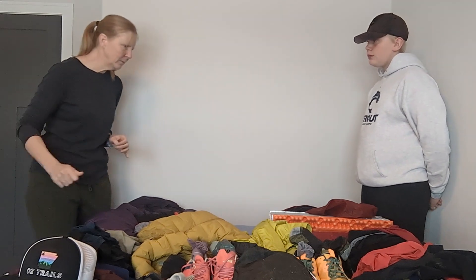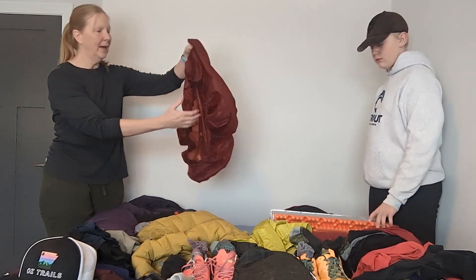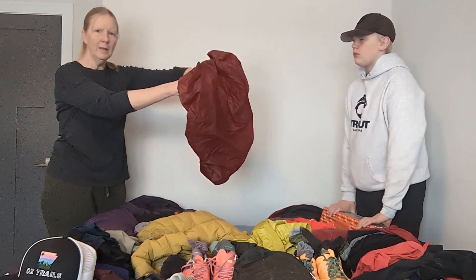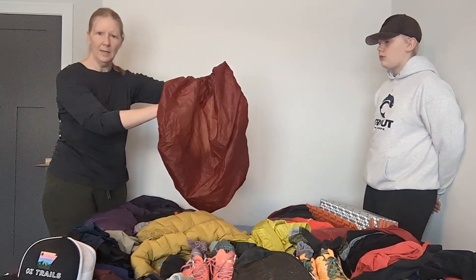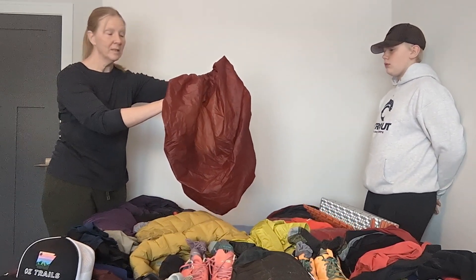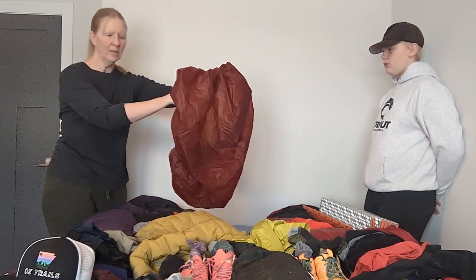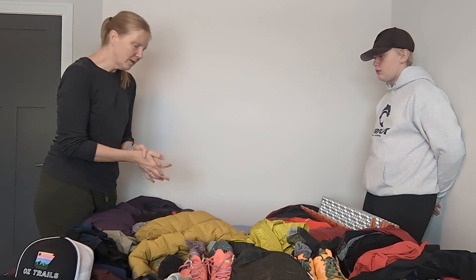One other thing with Gunner's backpack — he'll be carrying an ultralight pack cover, almost like a little rain jacket for his pack. Because his pack is not as water resistant as mine, we're going to take this with us to hopefully help keep things dry.